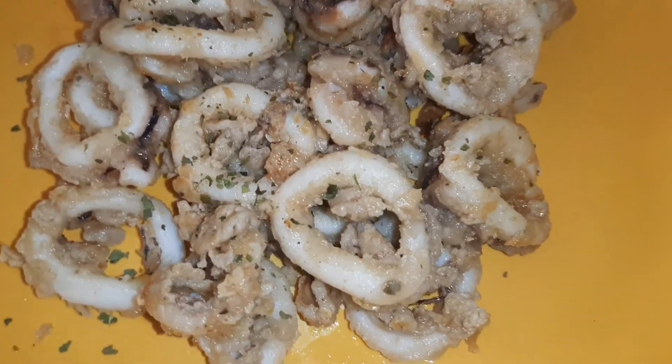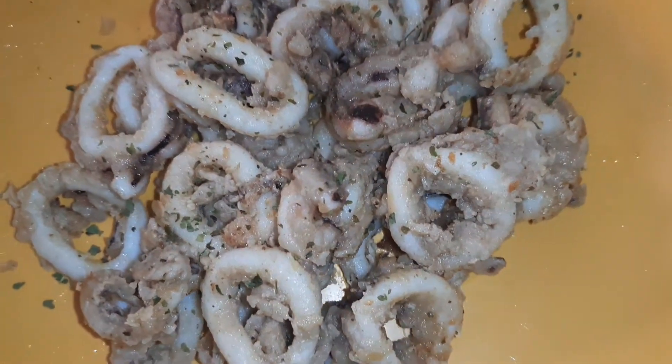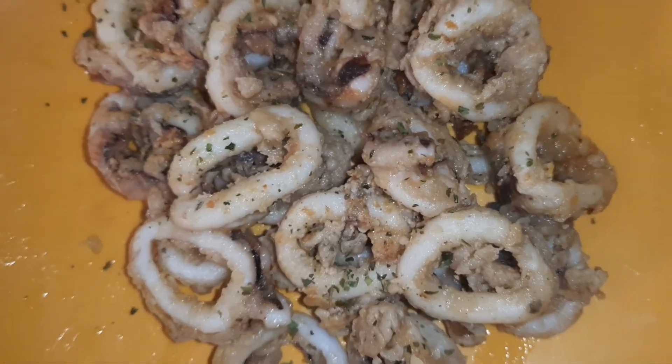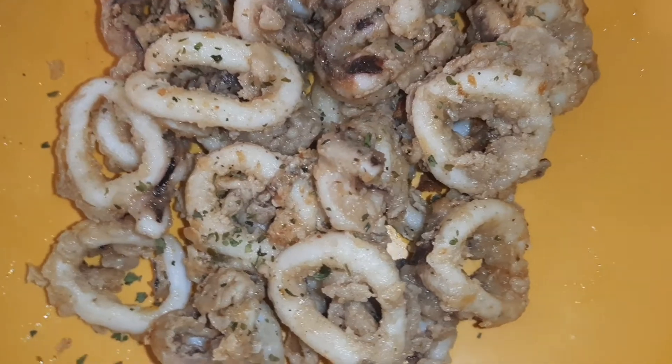What is this — calamari or calamari? Oh, it's okay. You can say calamari or you can say calamari. The difference is what kind of sauce you want to dip in. You have to Google it.